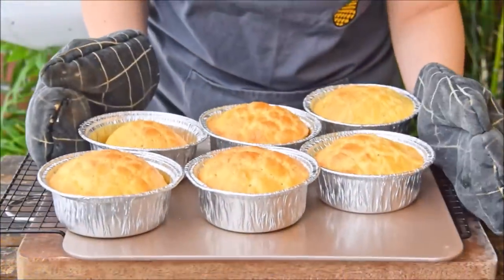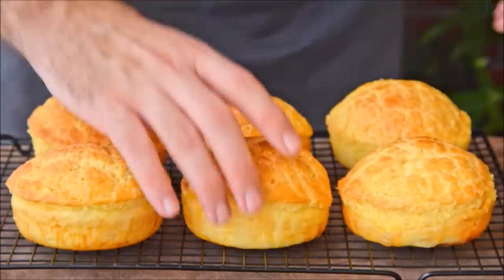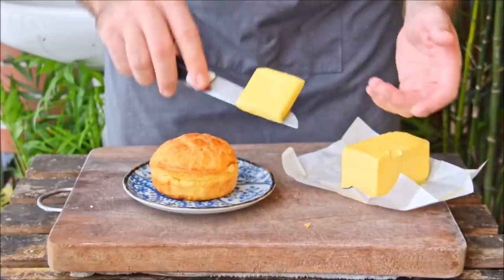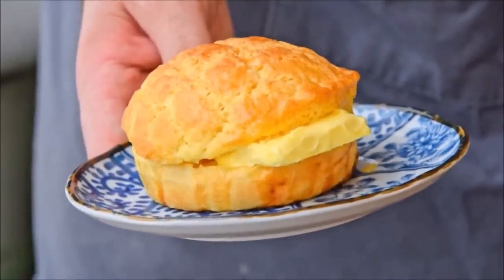17 minutes later, the pineapple buns are done. Cut them out of their molds, let them rest on a rack for a minute or two, and these are ready to eat. If you're like me, pineapple buns just aren't complete without an ostentatiously sized knob of butter — it's a heart attack in a bun, but so good. We went with the hand kneading and smacking method, but you can totally use a stand mixer: knead on setting one for about 30 minutes, take it out, give it a few smacks on a smooth surface, and your dough is ready. Check out the link in the description box for a detailed recipe, a big thank you to everyone supporting us on Patreon, and subscribe for more Chinese cooking videos.